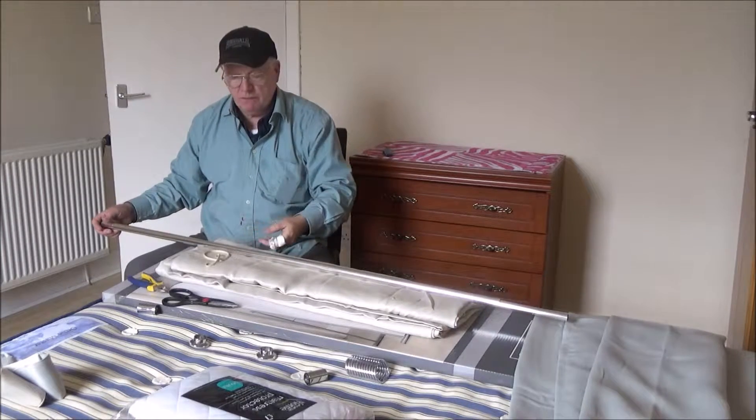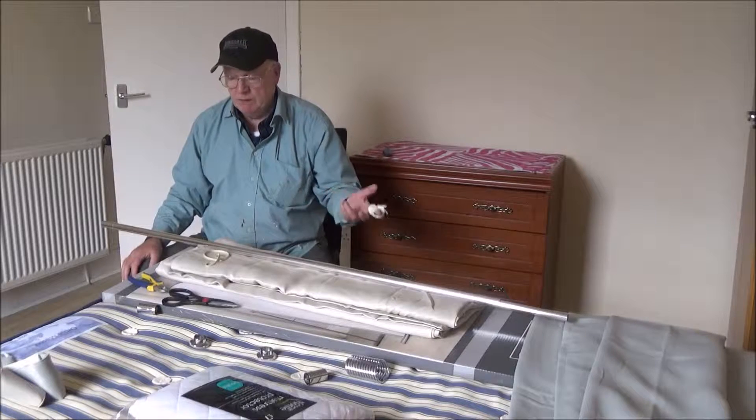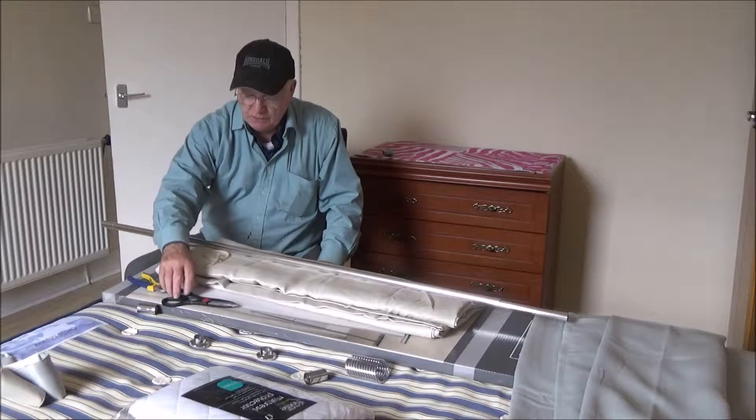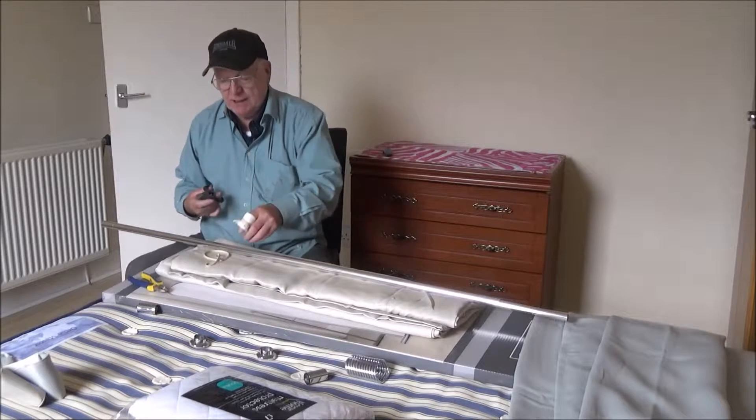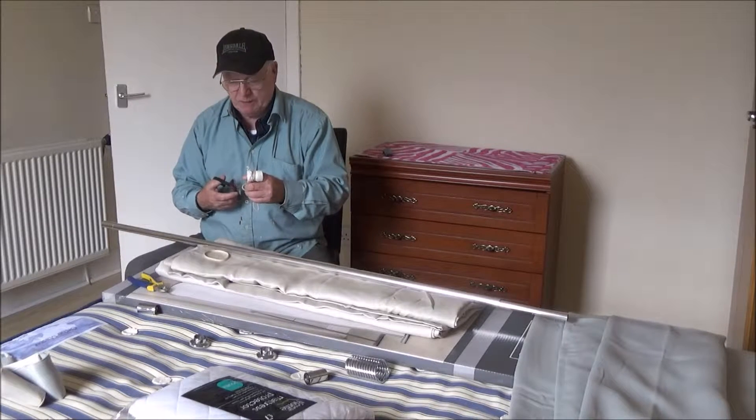Now, there may be some clever way you're supposed to do this if you read the instructions — who reads the instructions. So what I do in these situations is take a rubber band, just a small rubber band — this wasn't even a big one.